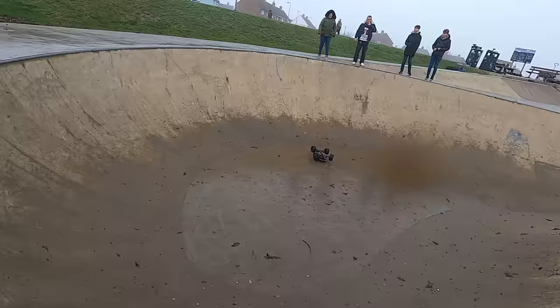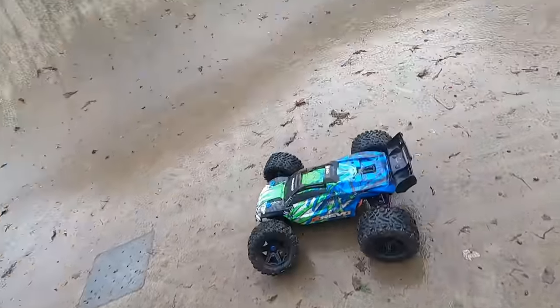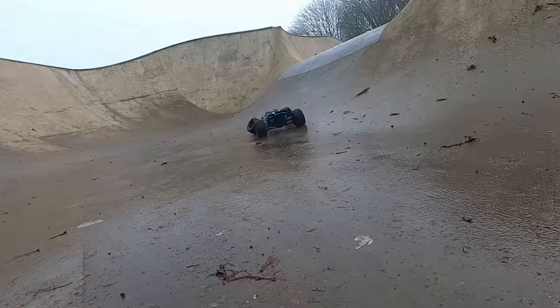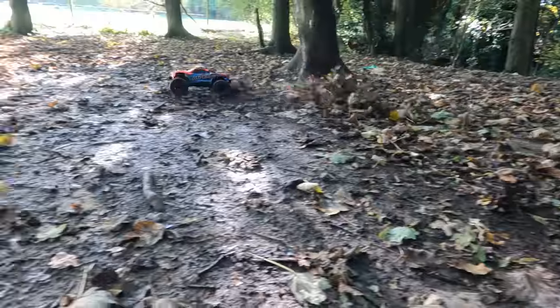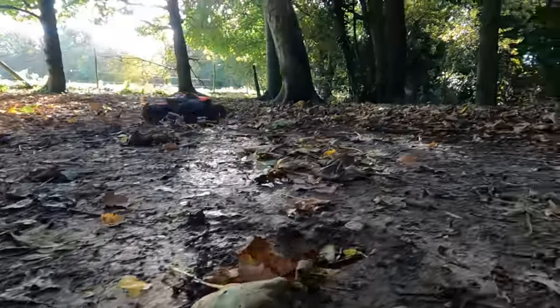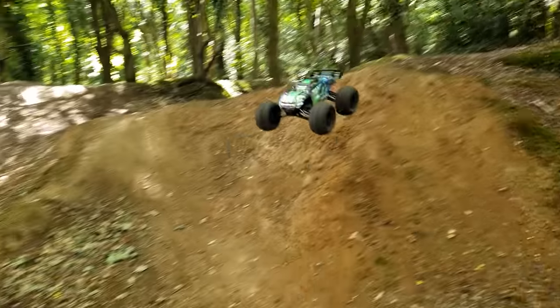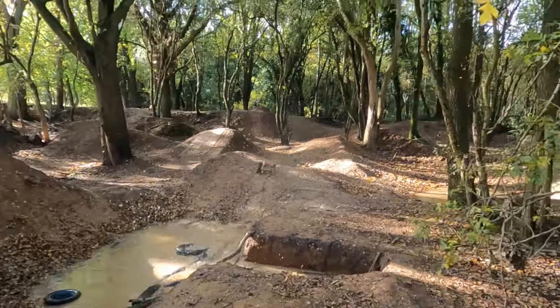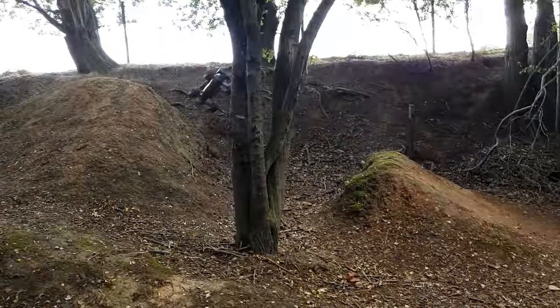Oh no — game over. Just pulled that arm out of there. It's been knackered for a while now; could do with a new arm. Keep missing the shots.